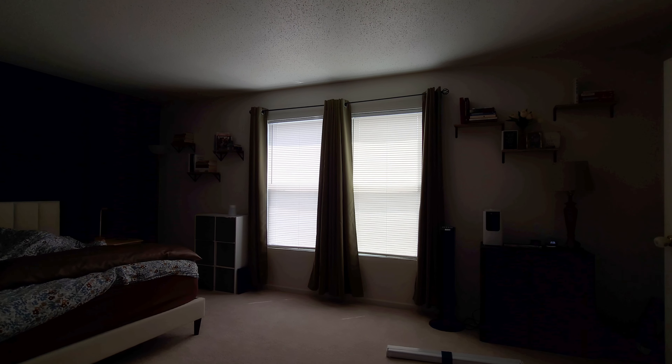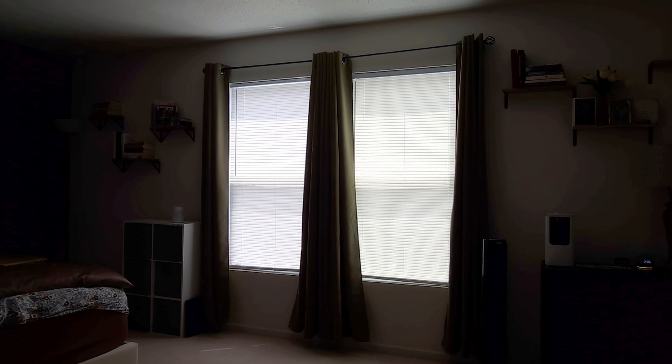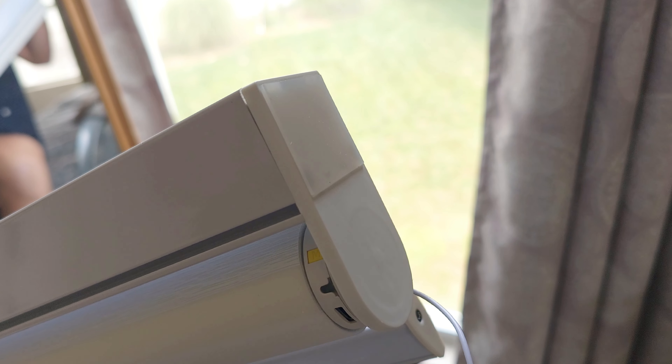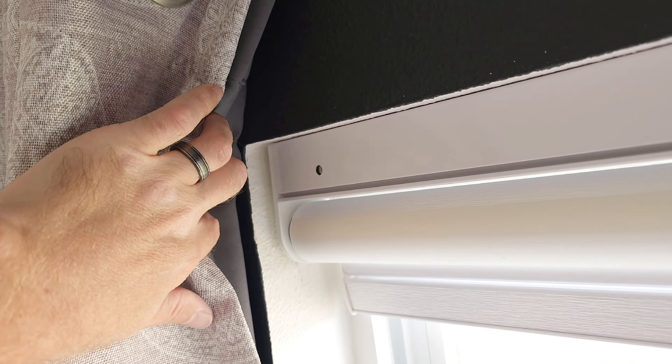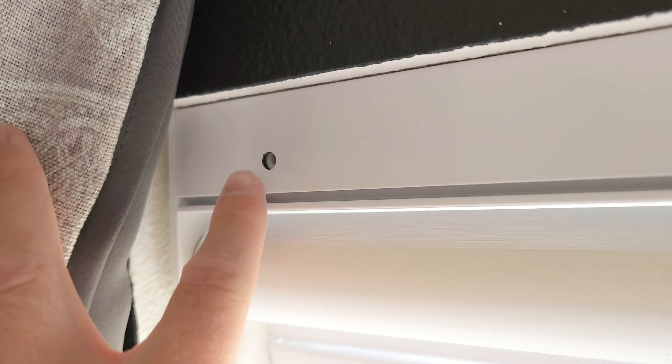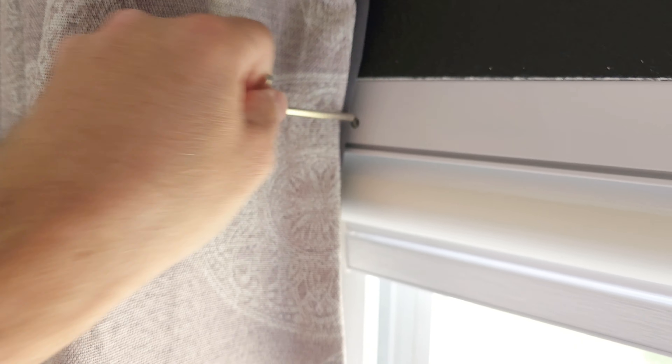Our current blinds are cheap ten-dollar store blinds — I'm pulling those down and installing the new ones. The install is really simple: there's a grip on each side with a spring loaded mechanism. You push one side in first, then the other, and push it up. It's literally easier than putting up a shower rod — it is so simple. Then you just come over with your allen wrench and tighten it until it feels snug and you're good to go.